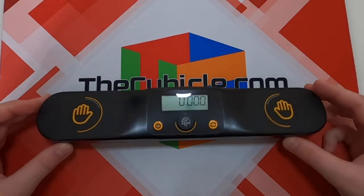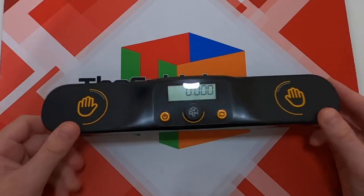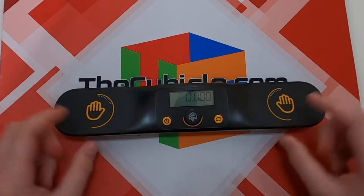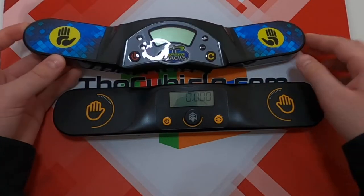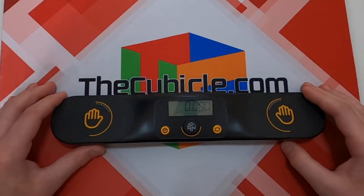Another thing not really advertised, but mentioned in the pamphlet, is that these buttons can resist 100,000 presses. I'm not sure where they came to that number, but they do work a lot better than the Stackmat. My old Stackmat's buttons would just rip apart — these are much better buttons.